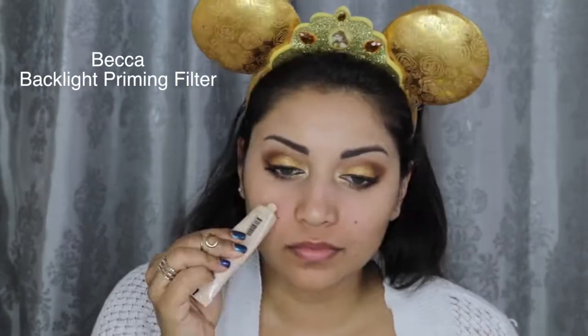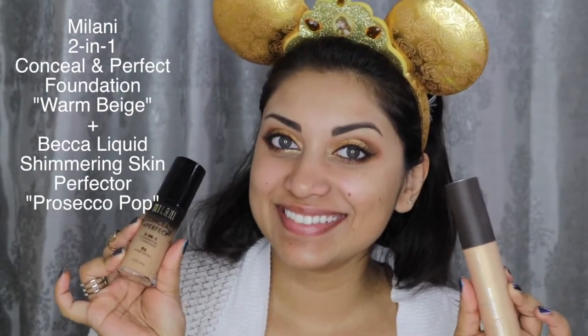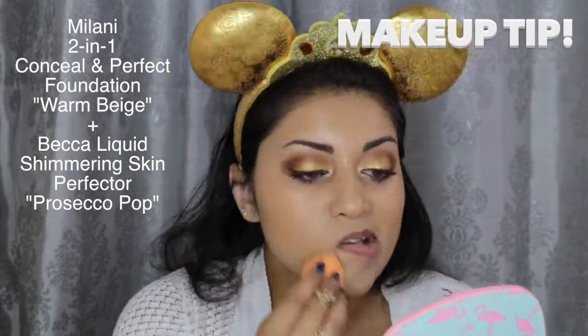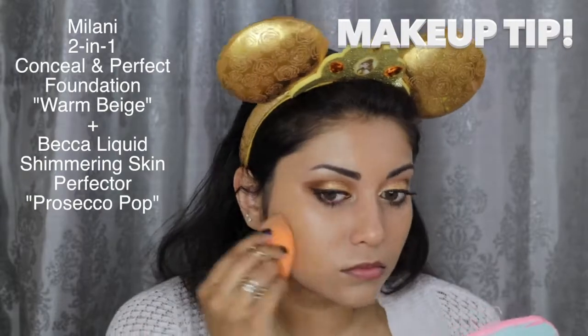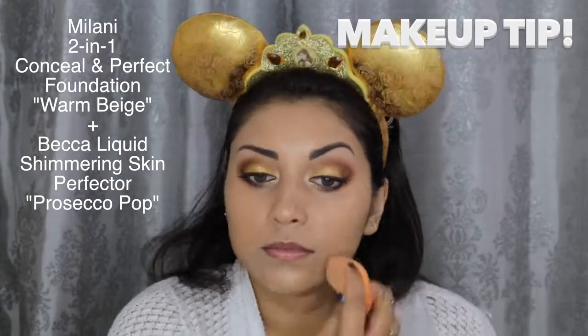Moving on to the face, I'm starting with this Becca Backlight Primer Filter. And for foundation, I'm mixing together my Milani Conceal and Perfect foundation in Warm Beige with this Becca Liquid Shimmering Skin Perfector in Prosecco Pop. When applying foundation, I first go in with a brush for maximum coverage, and then I go back in with a beauty sponge to blend out any brush strokes.